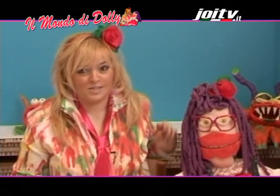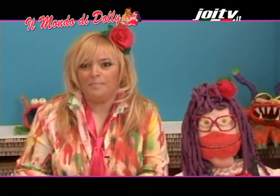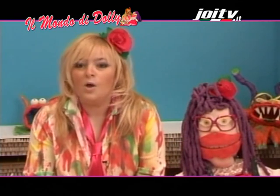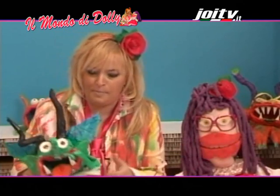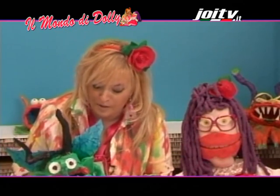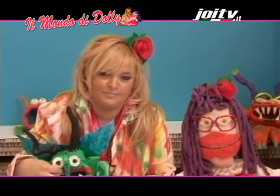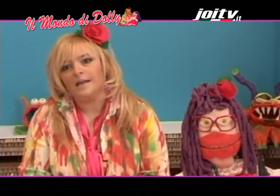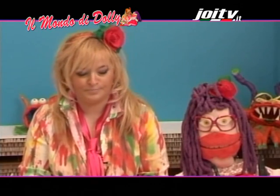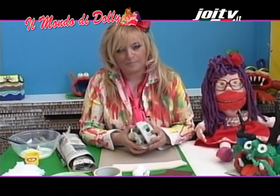Ciao amici e ben ritrovati nel mondo di Dolly! Ciao da Eva e da Dolly. Oggi prepareremo insieme un mostruoso nascondiglio per i vostri segreti, proprio come questo, e sfido chiunque a toccare i vostri segreti. Preparate insieme con me il materiale che serve per questo nascondiglio: un contenitore di carta per le uova.